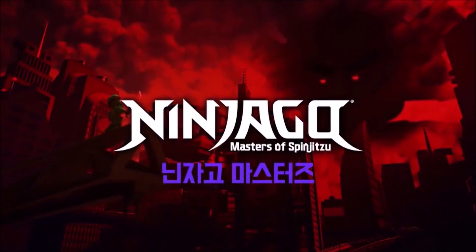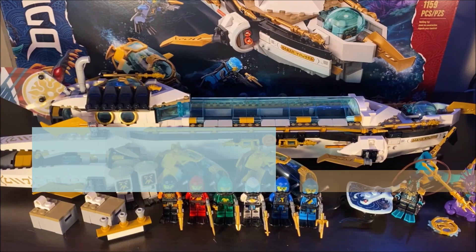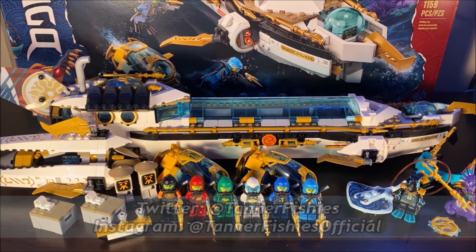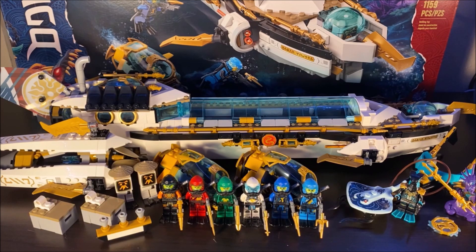Hello everybody! It's TannerFishies here, back again with a new Ninjago video on the channel. In today's video, we are going to be taking a look at Ninjago Seabound set number 71756 Hydro Bounty. This massive Ninjago summer set features 1,159 pieces and retails for about $130 in the United States.